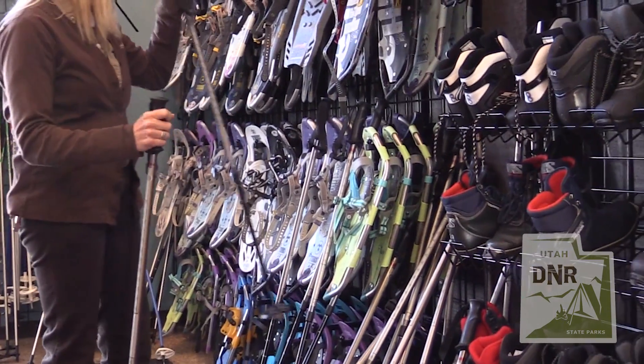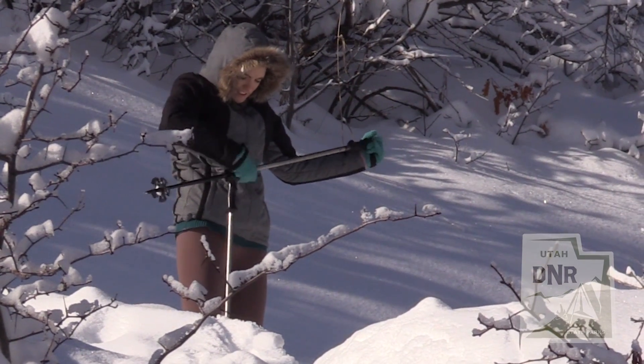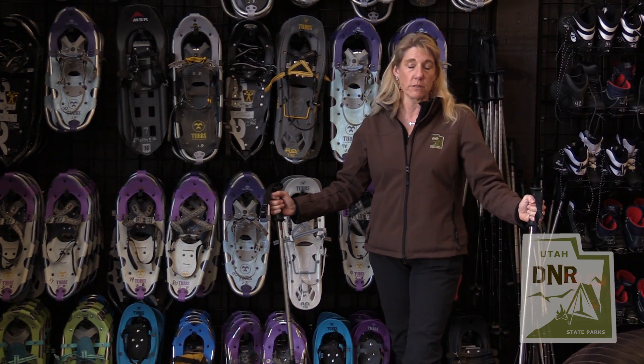We also have poles that you can use for snowshoeing. You don't need poles, but I found that it gives you a good cardio workout, gives your arms a little bit more workout, takes some of the pressure off your legs, and it helps with balance too.